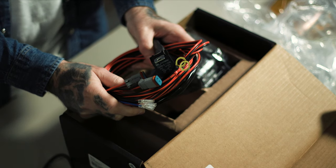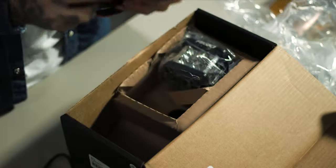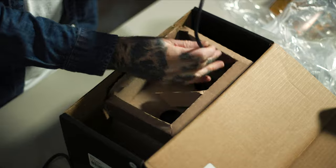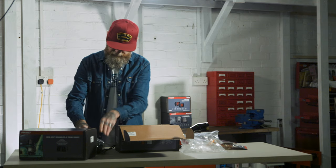We will be wiring them straight to the auxiliary switches on our Jeep JL Rubicon. But this is all in the box if you need it. Just some very basic wiring skills needed. Nothing else.